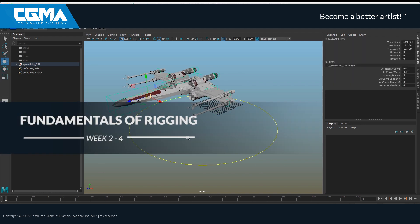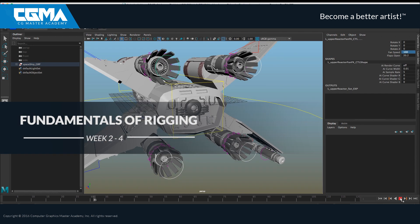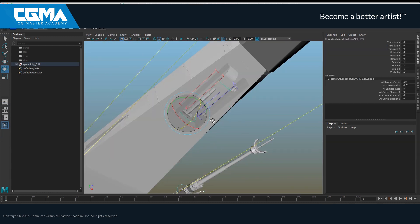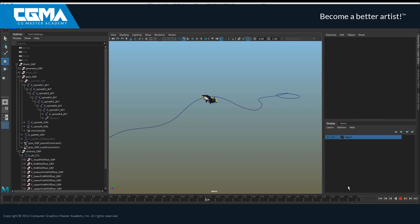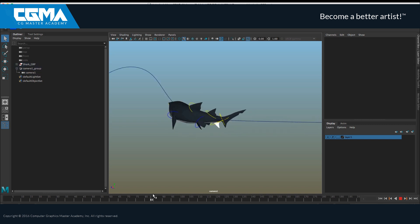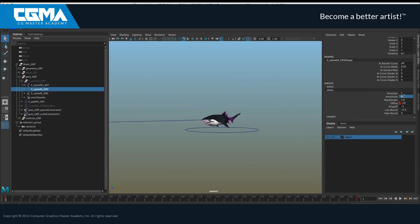Rigging a mechanical arm is gonna be really cool, but rigging a spaceship is gonna be much more fun and a little bit more complex too. We will study how constraints work, we will write a few expressions to automate some motions, and then we will explore how to push our rigs to a new level of deformations thanks to deformers — tools that are super handy to drive low-level components of a mesh.